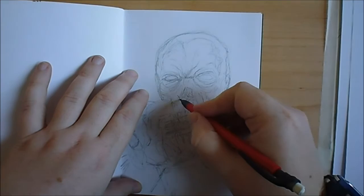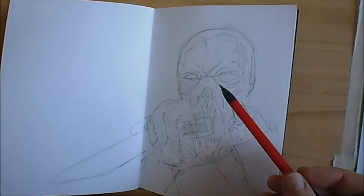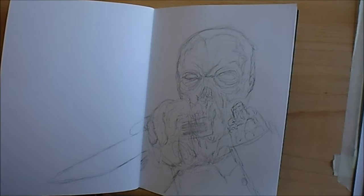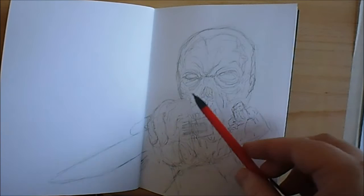I'd like to draw more of this stuff as commissions because it's just really good ideas. This won't be the final drawing — I think I need to do another sketch. I just wanted this to be in my sketchbook because I remember this film from years ago. I'm going to redraw it. It's got like a rotting type head and things like that.